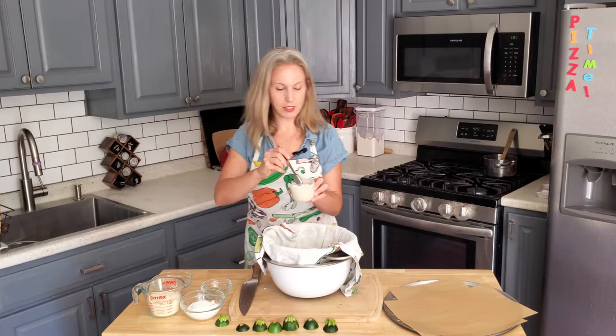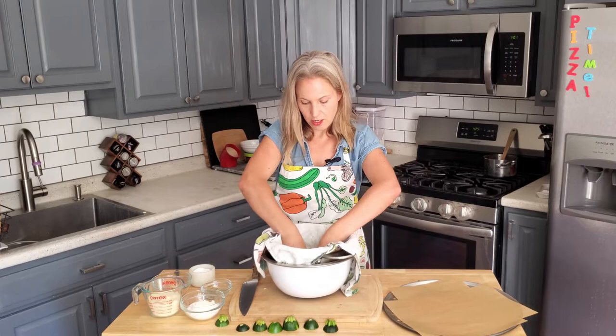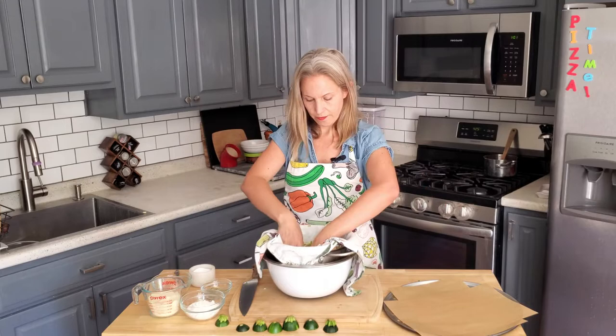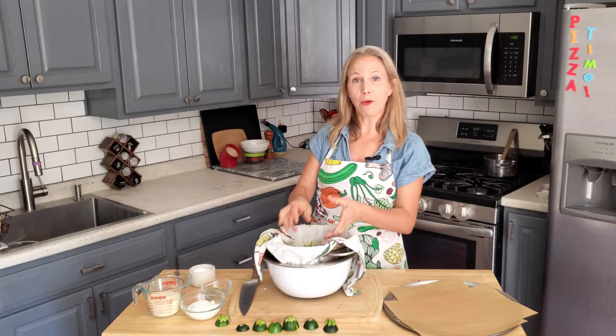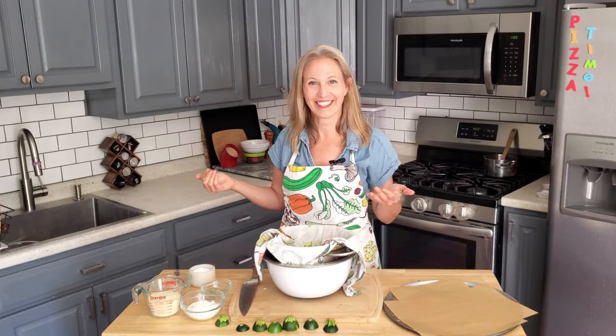Then toss in one teaspoon of fine sea salt, sprinkle it right over the zucchini, and stir to mix it in. Let it sit for 20 to 30 minutes — that will help release as much liquid as possible, so your pizza crust will be as dry as it can get for a zucchini crust.